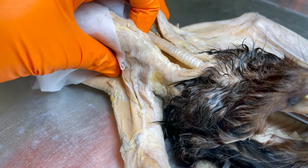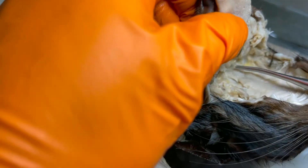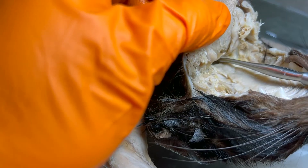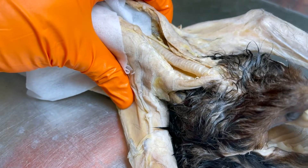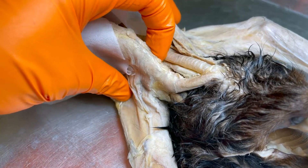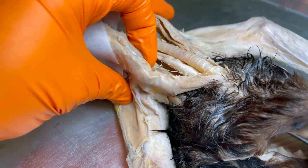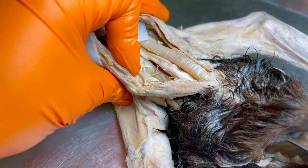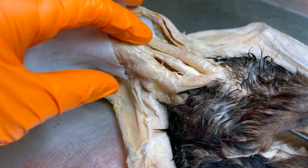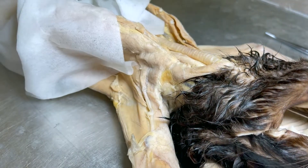Let's see what it looks like if I intubate the wrong tube. When I put the probe in — you see it down there? I am in the esophagus, the floppy tube. That is a big no-no. So whether you go into people care or animal care, it is oh so important that you know your anatomy.